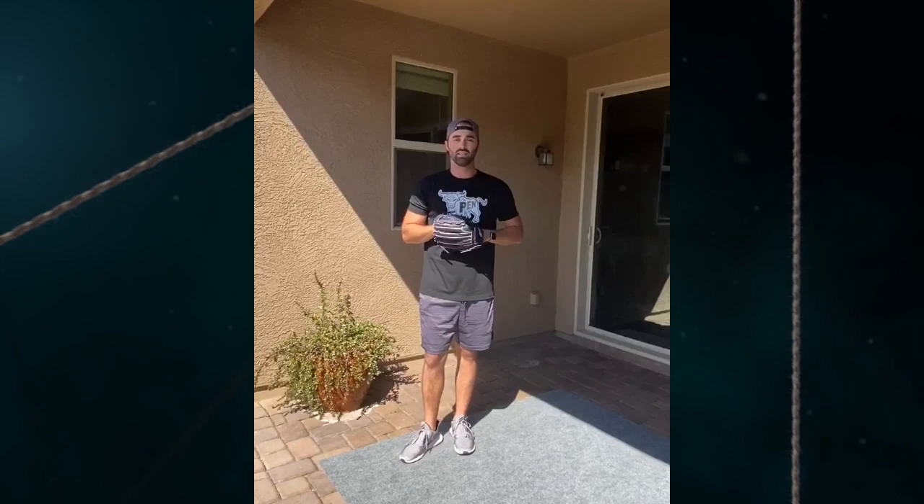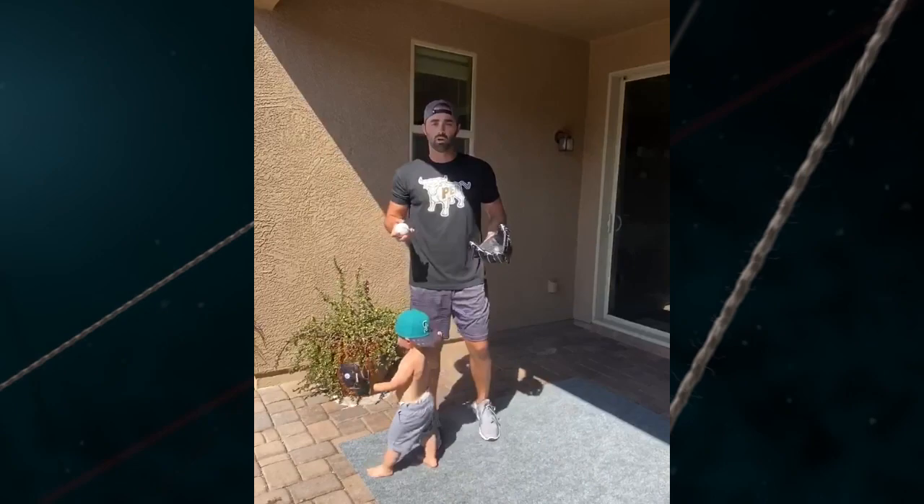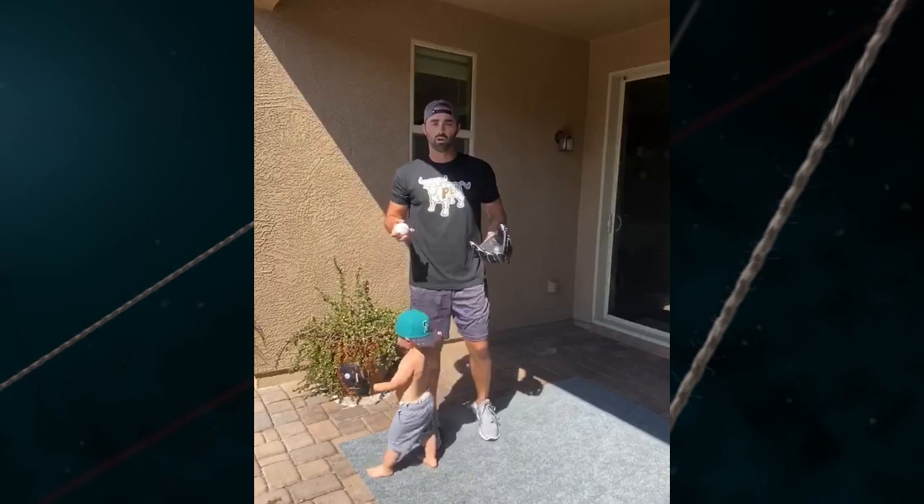Hey everybody, it's Matt McGill. I just want to go over some of the drills that I like to do during the offseason and at a time like this when we're not able to get off the mound and pitch. One of the things I like to do is get in front of a mirror or a window that has our reflection in it, so we can go over our mechanics. I like to do this because it helps with muscle memory and keeping them sharp.